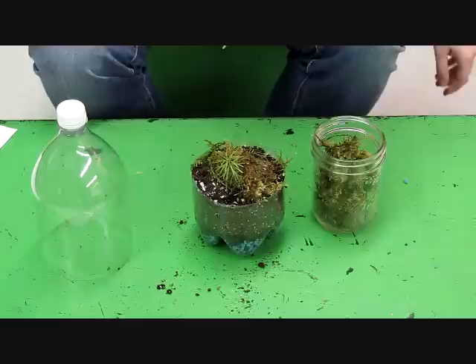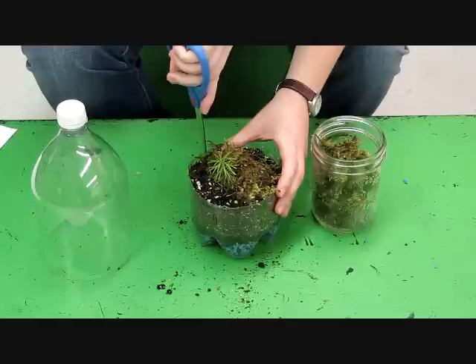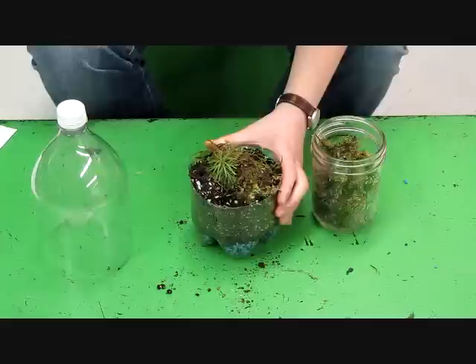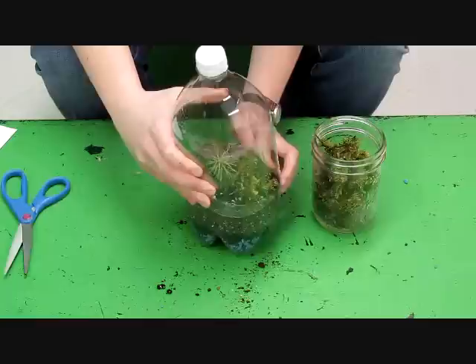Now we're going to put the top of the bottle on, but it can be pretty difficult. I'm going to add four slits along the side, equally spaced out — that's just going to help the bottle top go on a little bit easier. It is going to be a pretty snug fit, so have a little patience and eventually it will go on there, and then your terrarium will be complete.